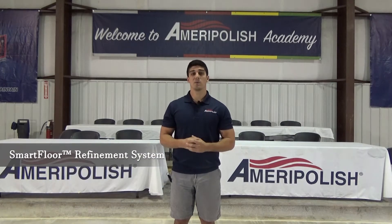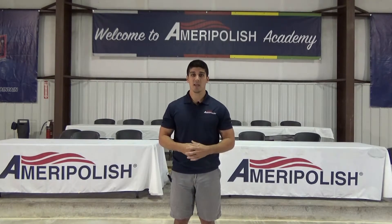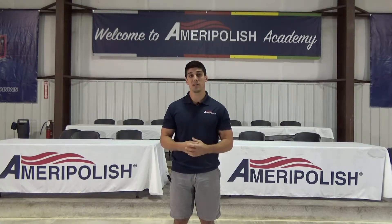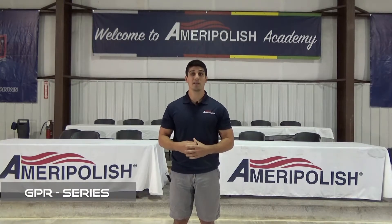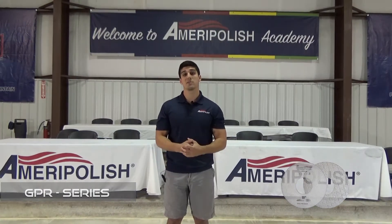In the last episode we covered the TDP series for power trowel machines, and if you are interested in power trowel polishing that video is still available on our YouTube channel. Today we're going to be talking about the GPR series pads, which is geared towards traditional grinders, so we're just going to jump right into it.